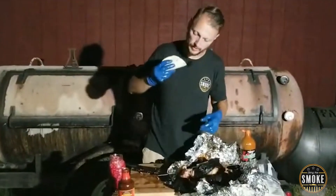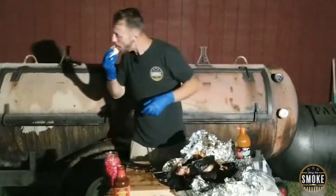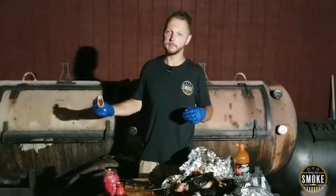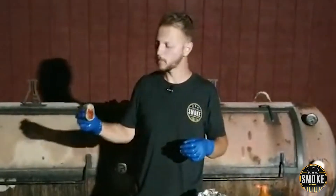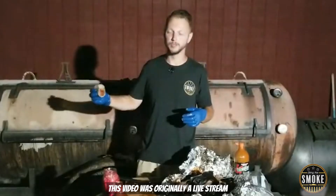Cheers, everybody. Thank you for showing up. I miss having tacos in my mouth. It's so good. A nice juicy taco. We'll get to the brisket in a second. I'm eating a face.